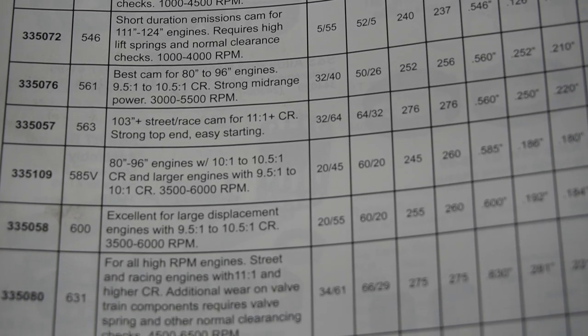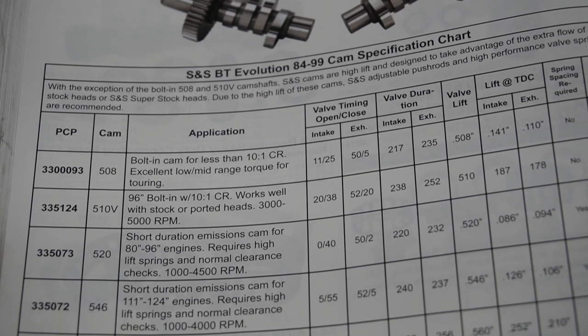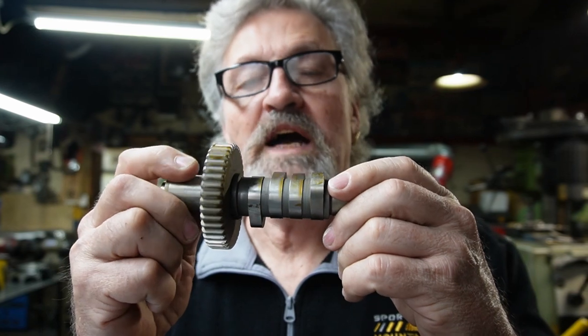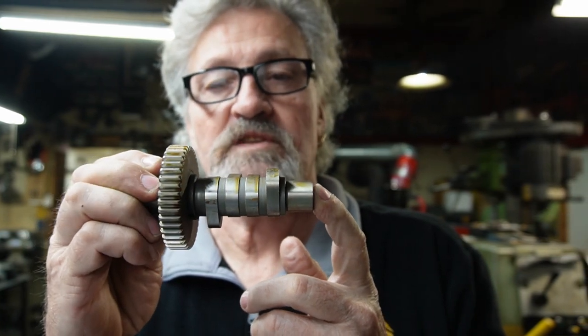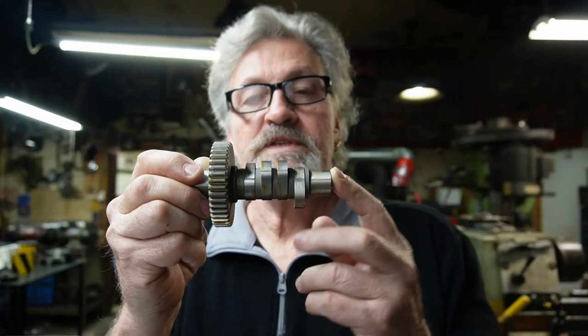Today we're going to try to go through a few specs and put a broad picture of things — the little that I know about cams — to give you a better idea when you're looking through the book at cam specs. Your camshaft is basically what controls your engine's breathing and opens your valves at the appropriate times. It consists of four lobes like these on Shovels and Evos and similar bikes, and on most bikes even the twin cams have their individual lobes.